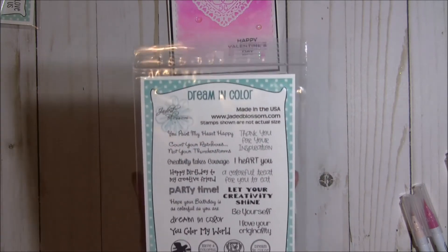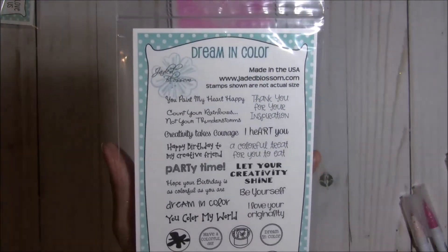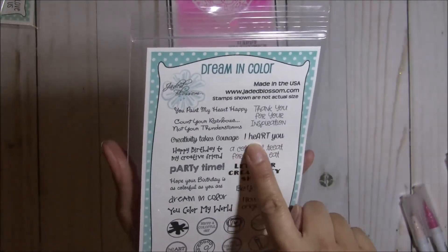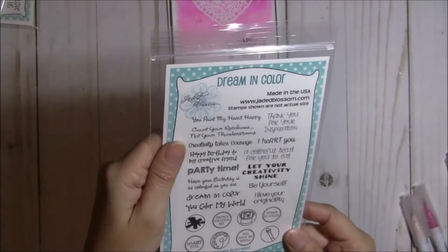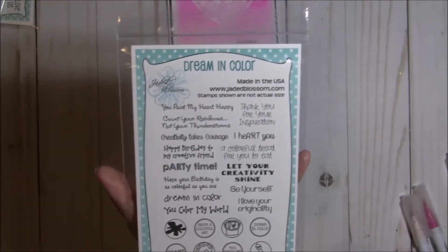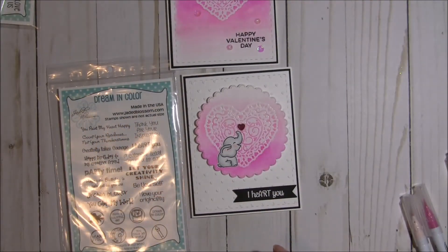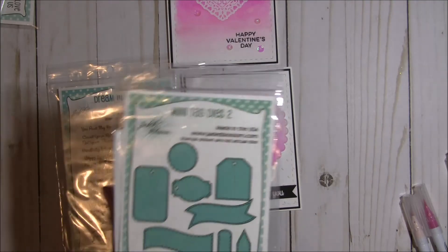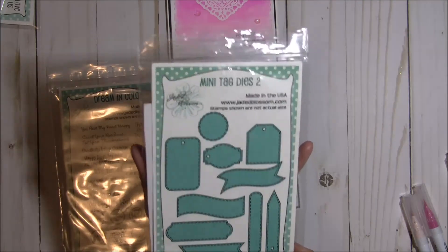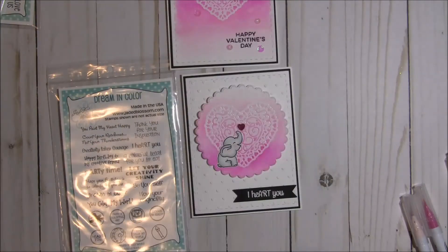It is called Dream in Color, and I love these sentiments. This one says 'I heart you.' I just got this one recently — it's the first time I've used it, and I thought that sentiment worked perfectly. It fits wonderfully on this banner that is from the mini tag dies too.